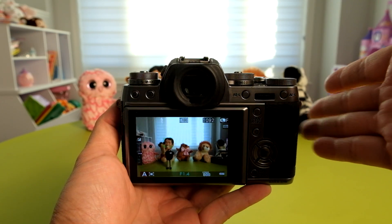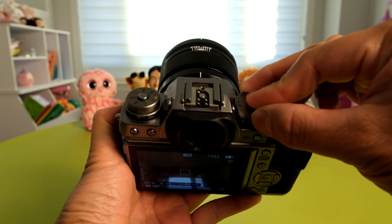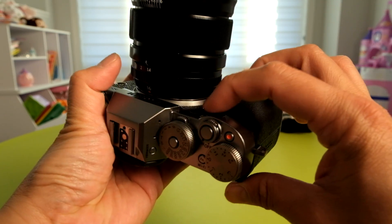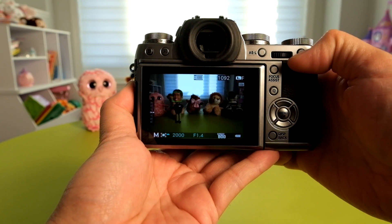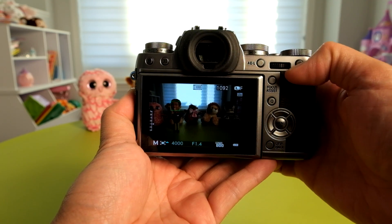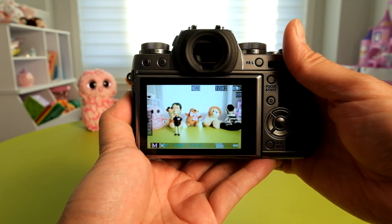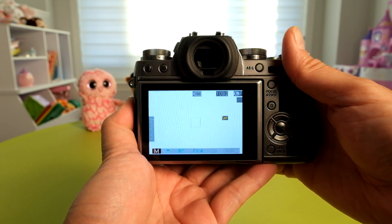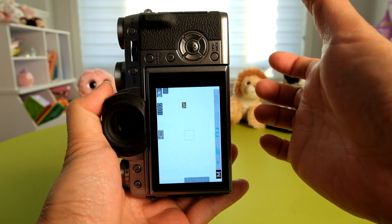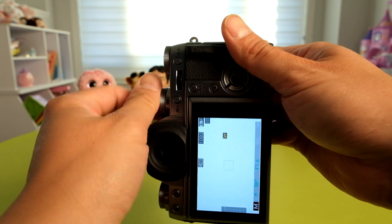Firmware 4.0 brings another addition to the way the shutter speed dial operates. In T mode — the time value mode — it now unlocks all the shutter speeds. Using the front command dial, you can adjust shutter speeds up to the maximum of 1/4000th of a second, or with electronic shutter enabled, up to 1/32000th of a second. You can also bring it down to a 30-second exposure. This is useful for shooting in manual mode, especially with the vertical battery grip, allowing you to use the command dial to adjust shutter speeds instead of your left hand.